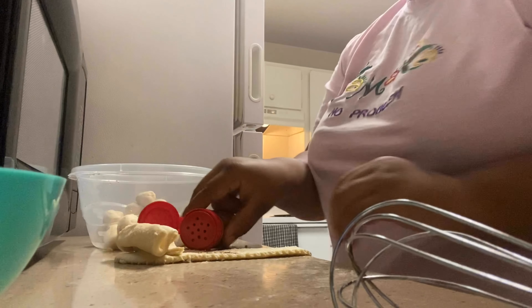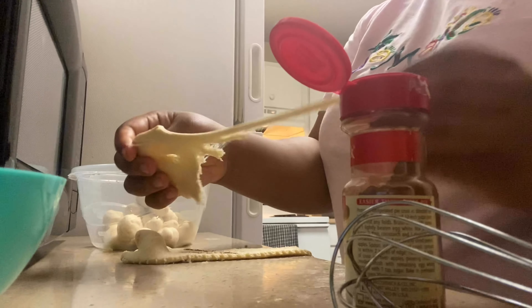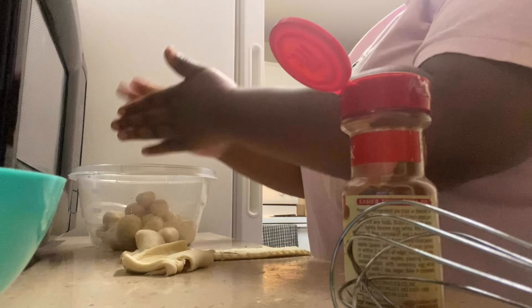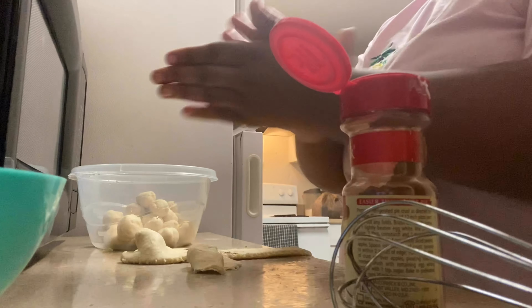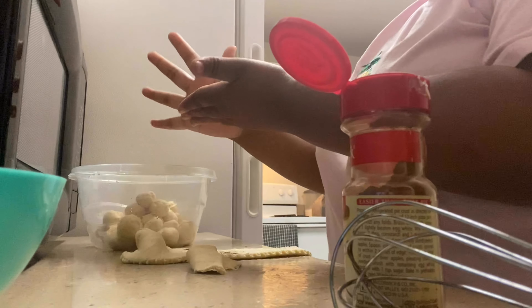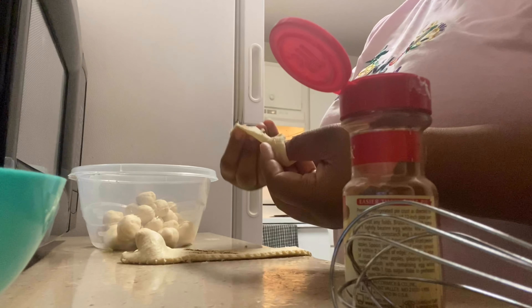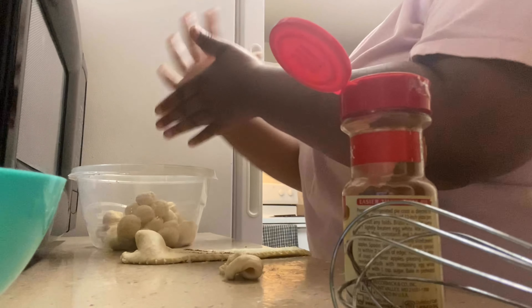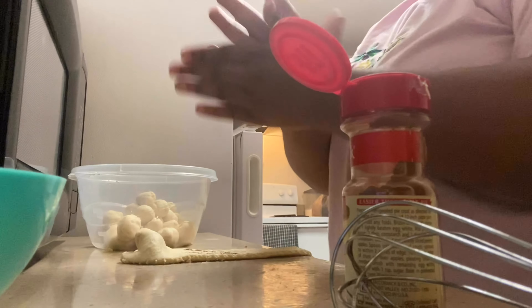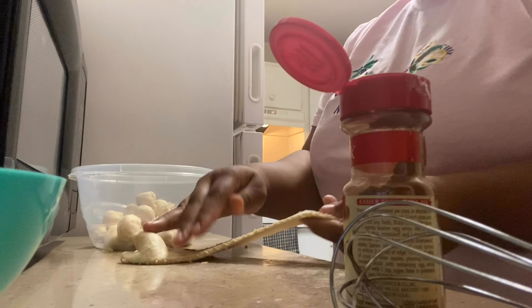Basically, the only thing I'm doing is taking croissant bread — or you can use biscuit dough — and you just roll it up into minor small balls and put it inside a bowl. Then I mixed my brown sugar all into a different bowl, got my pan out, and poured a little melted butter inside the pan so it would not stick.